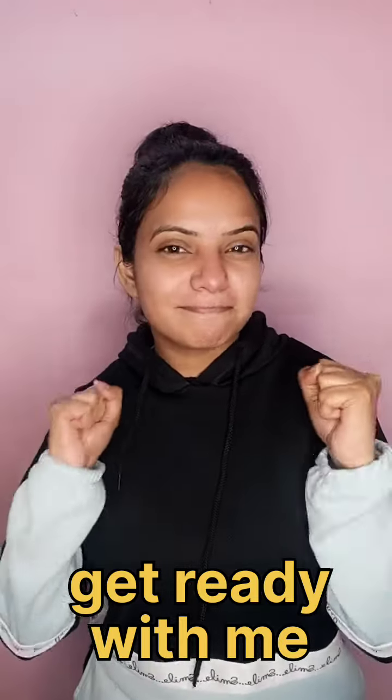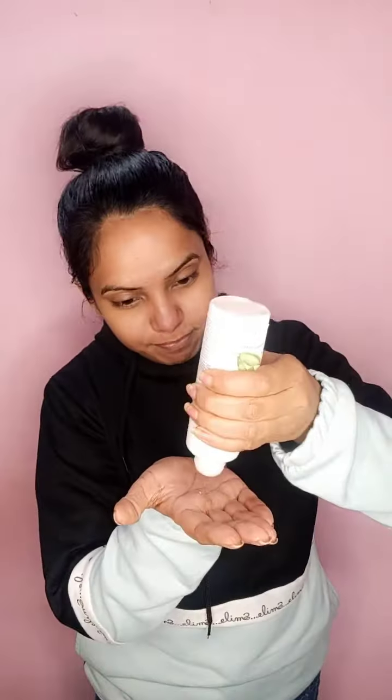Hello everyone, I'm going to shoot a get ready with me makeup look and I'm really excited about it because I'm going outside with fringe. I have worn a hoodie and I have my base ready.